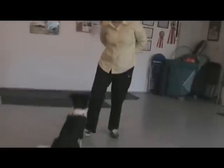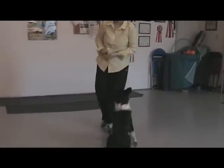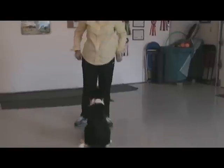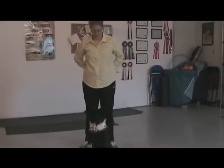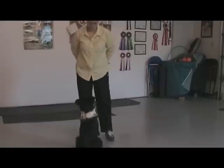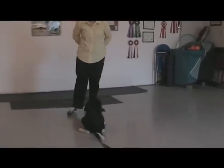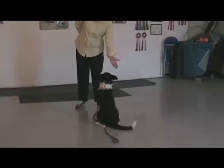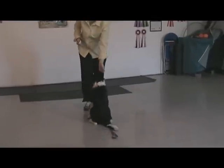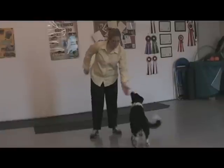Sit. Good. Good. Sit. Good. Good, good girl. Sit. High. Touch. Touch. Sit. Yes!